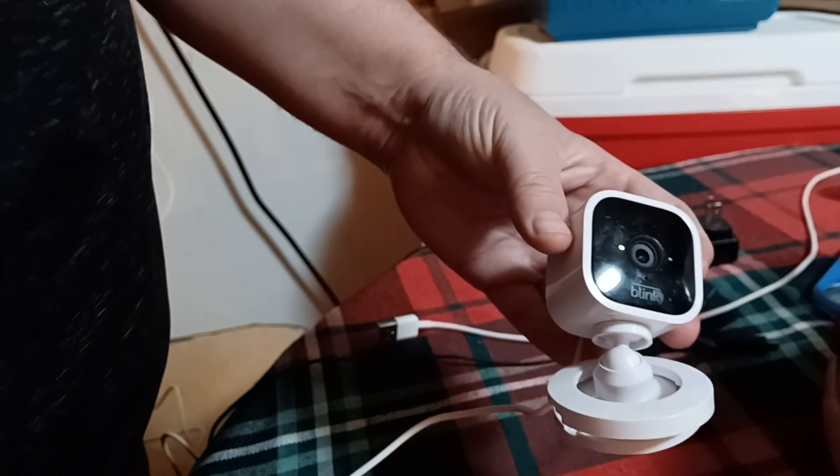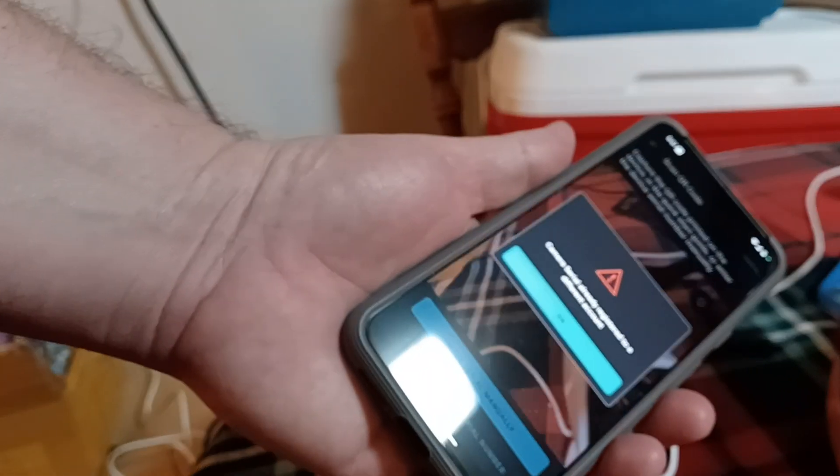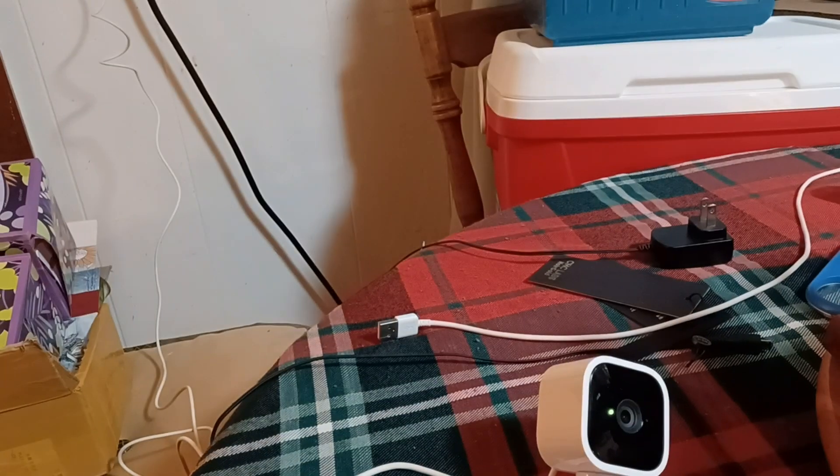Thanks so much for watching. Go ahead and try your Blink device on your phone. Make sure you download the app on the Blink or Play Store and you should be good to go. Thanks again.